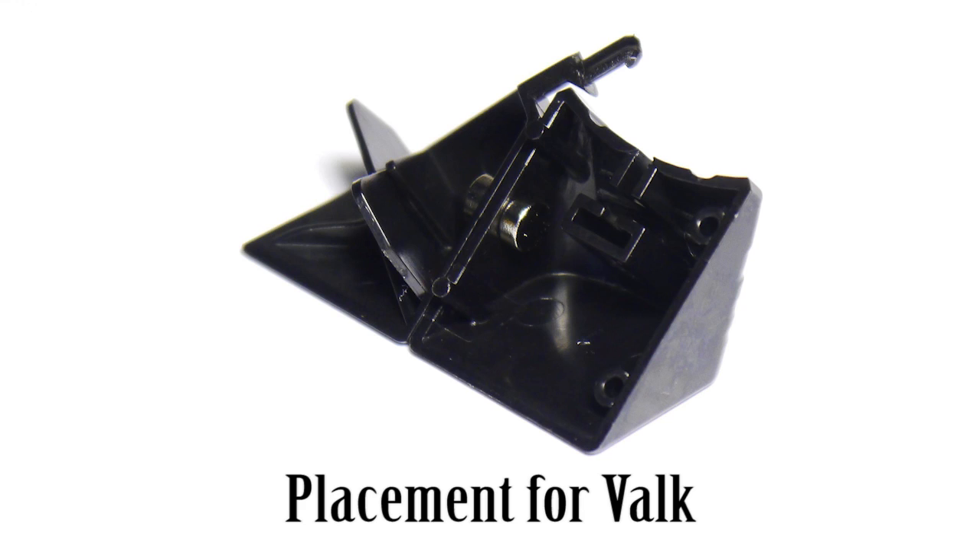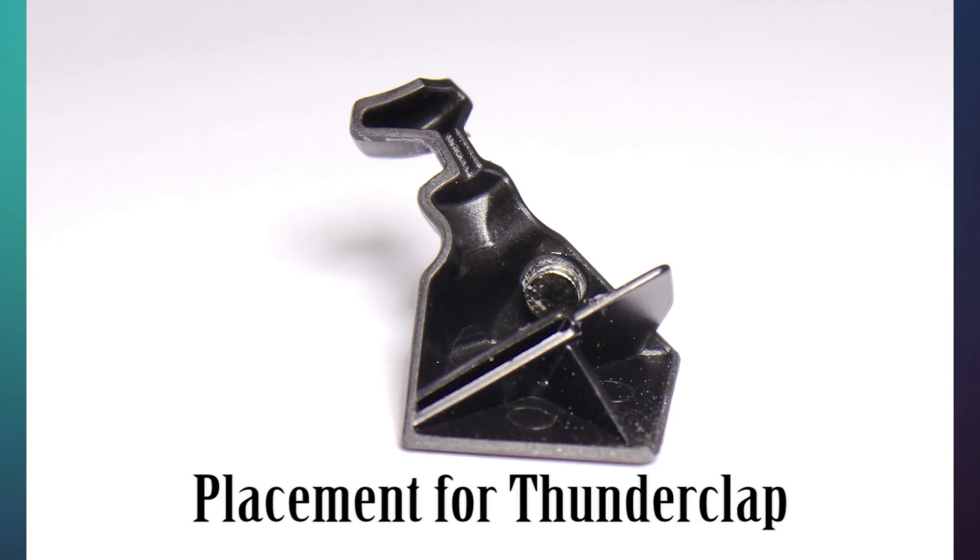Once you have glued the magnets down, there is nothing much to do. Let it sit idle for some time and let the glue dry. I use quick dry glue so mine dried quickly, but yours may not. Gluing was the easiest step for me, thanks to my dad's method. Also, while gluing, I found it much better to glue the corners first and then the edges.